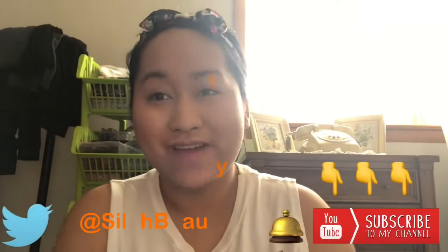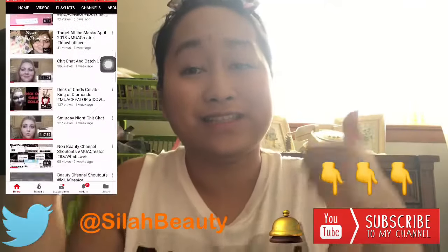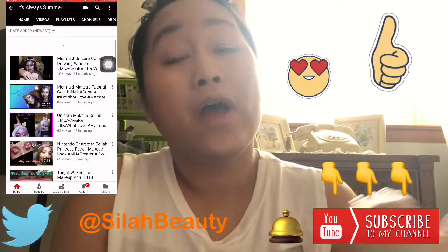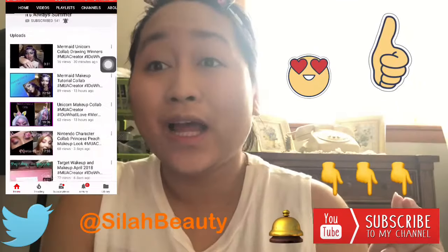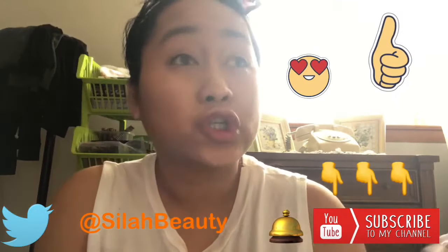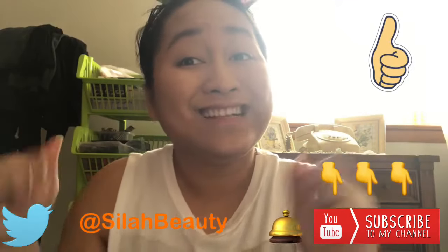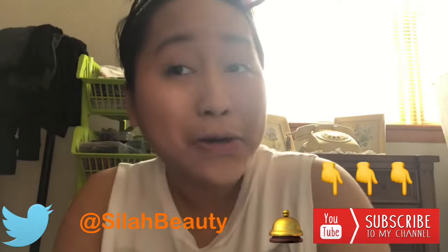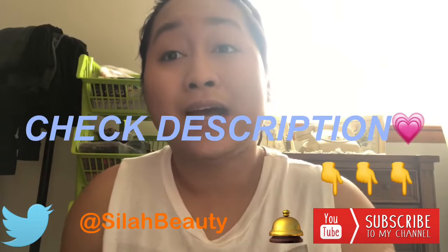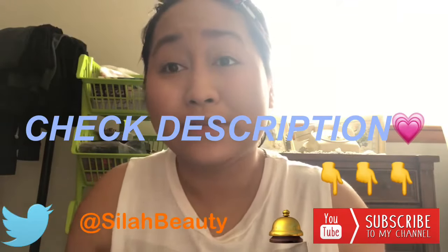Hey everybody! I hope you guys are having an awesome day. If you guys are new to this channel, don't forget to like and subscribe down below and ring that bell because I upload pretty much all the time. You guys won't miss out on good content — I make videos all the time, so you guys should really tap that subscribe button. This video is going to be a collaboration — I've been doing a lot of collaborations on this channel, but I'm just gonna get this out of the way and then do something different.